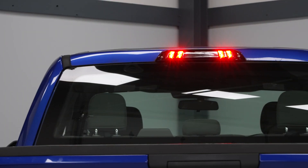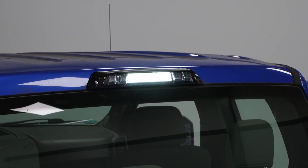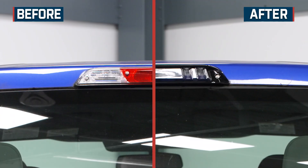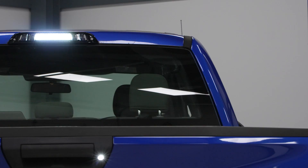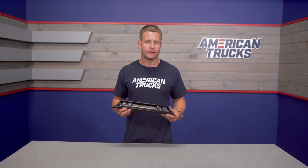The biggest feature is going to be the radical departure in appearance from the OE or factory third brake light. That factory third brake light is not going to do too much for the appearance or style on your truck. And if you're looking to achieve that all-black or blacked-out look with the lighting on your F-150, the factory third brake light just isn't going to do it. So the Morimoto here is going to completely replace your factory brake light with a much more aggressive-looking unit loaded with high-powered LEDs.